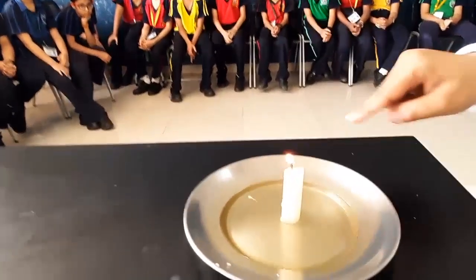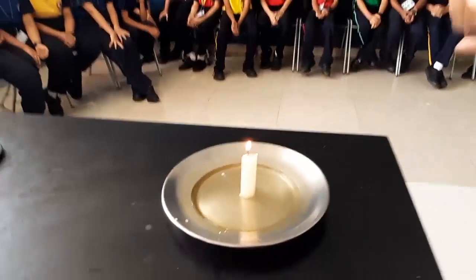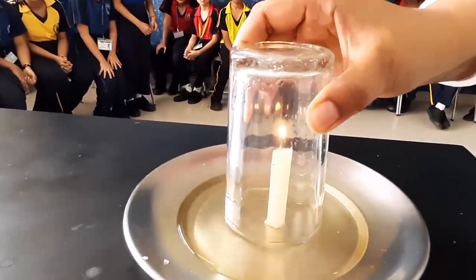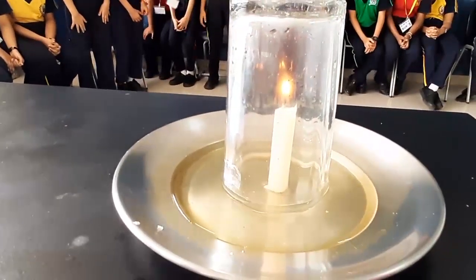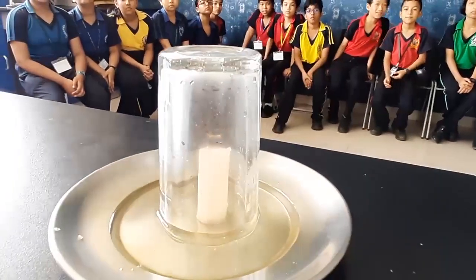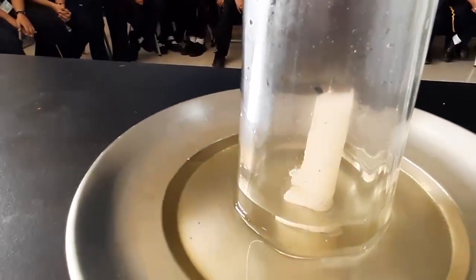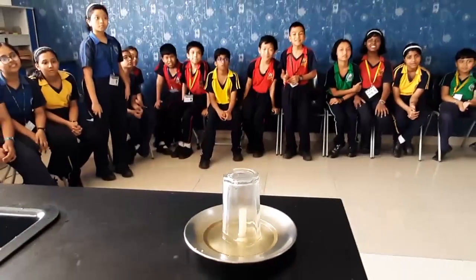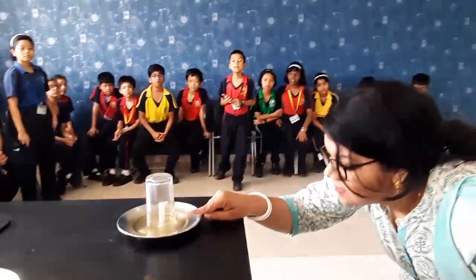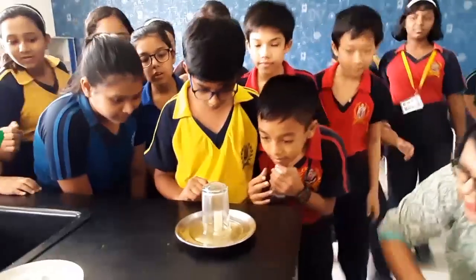This is a glass — we are going to cover this candle with it. What happens? The water level will rise up into the glass — you will notice that. Now let's see what happens. See how fast it happened! And gradually the level of water is rising up. The level of water is rising — can you see?